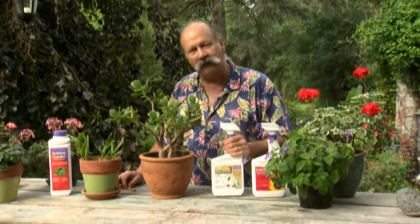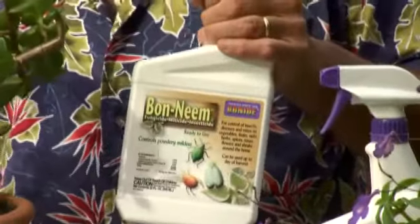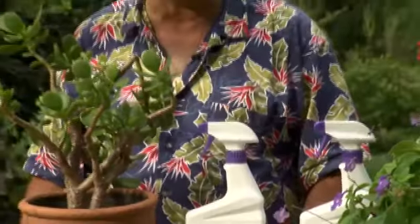Now there's another product here — Bond Neem. It's got a contact killer, but it's also got neem oil in it, so if you think you have picked up spider mites outside, this would probably be a better approach for you. This jade plant isn't prone to it, so I'm not going to use it on that. The insecticidal soap is fine.